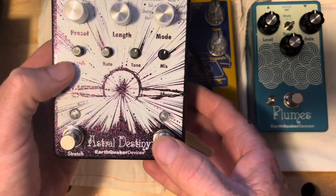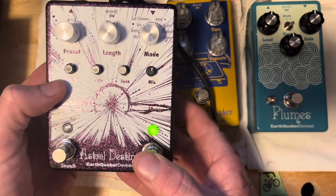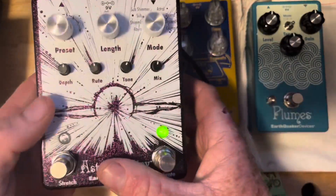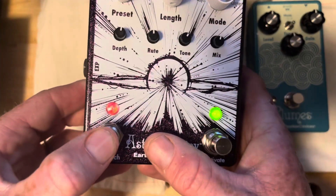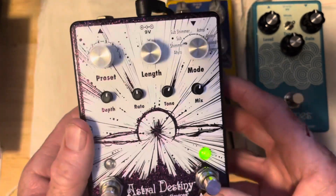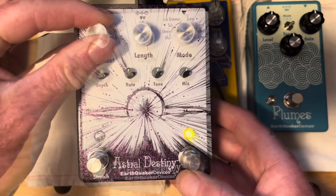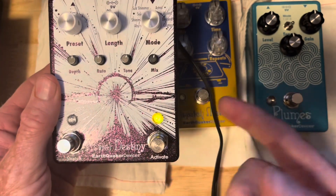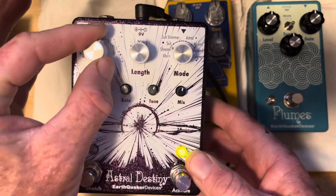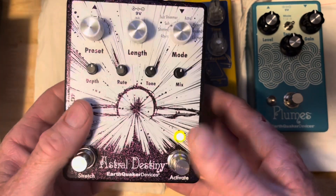The presets are pretty neat too because you can save your favorite sounds and rotate through them. It's in that mode now — let me hold it down. Now it's in normal mode where I rotate through these. When you hit this button it engages the stretch function, then holding it puts it into preset mode. You can essentially use it as a looper pedal and do some really cool droning back-and-forth stuff.